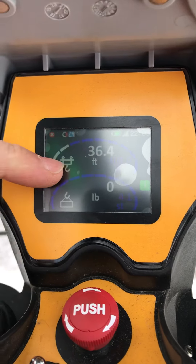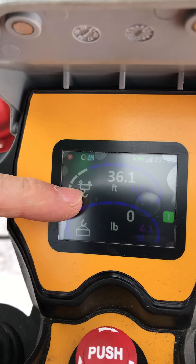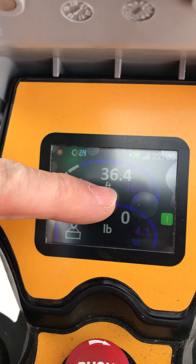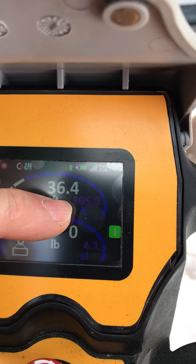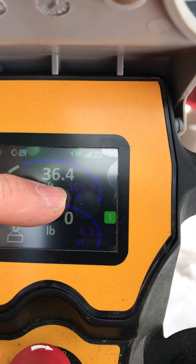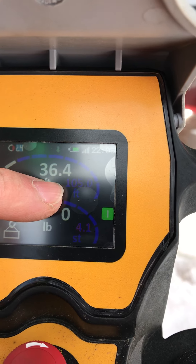Also, what this indicator on the top here is going to do is: once you pick something up, if you can only go, let's say, 80 feet with the load, it's going to tell you that right down here — it's going to say 80 feet. So if it knows you have 4,000 pounds and you can pick that at 80 feet, it's only going to let you go to 80 feet.